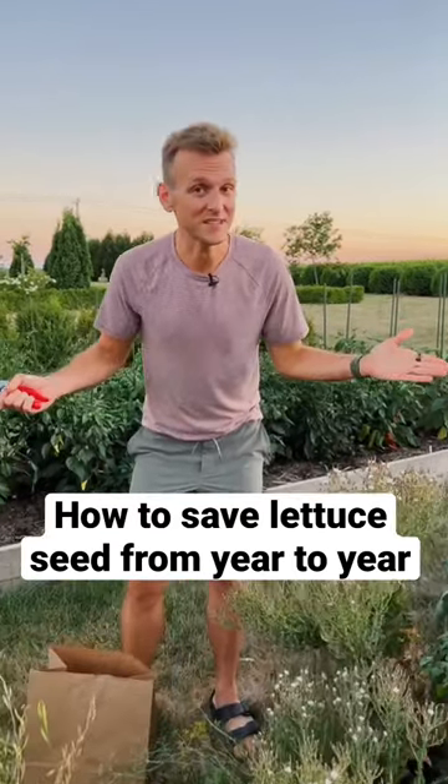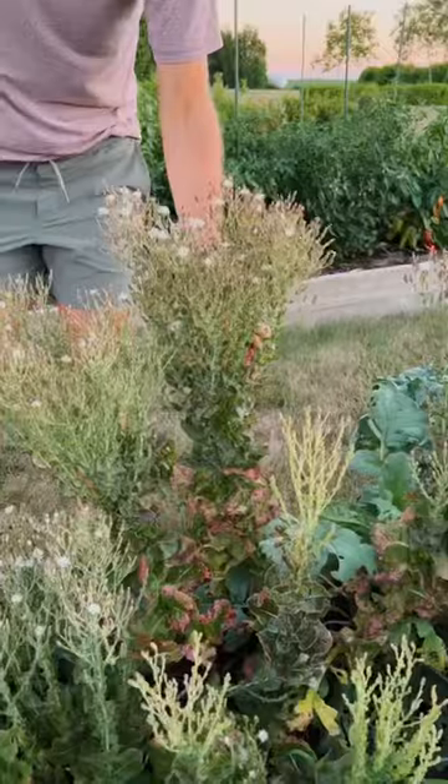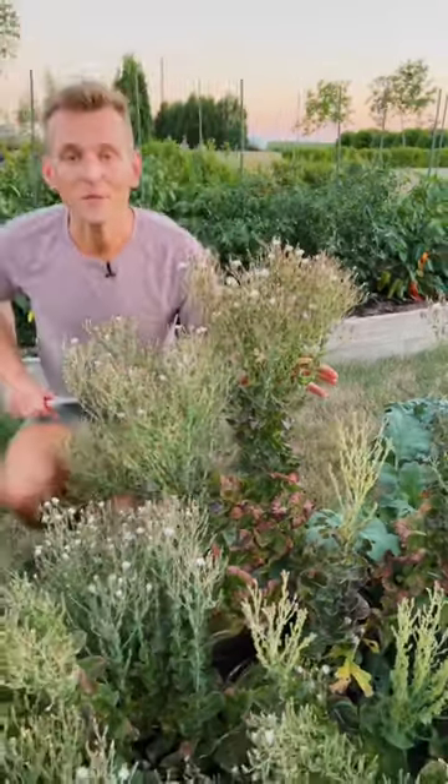Do you want to know the easiest way to save seed year to year in your garden? Let me show you. This was originally my great grandma's lettuce seed and every year we save it.